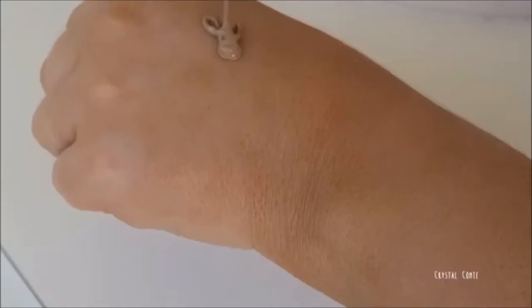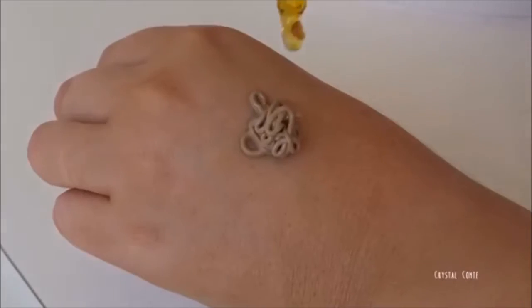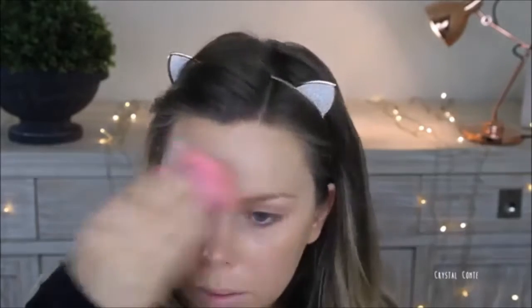Hack number 2. You can mix in some Rosehip Oil with your foundation for a dewy finish. This works perfectly if you have a matte foundation but you're just after that glow in your skin for the night or the day. Just mix in a little bit of Rosehip Oil, then apply your foundation and you have a nice glowing skin.